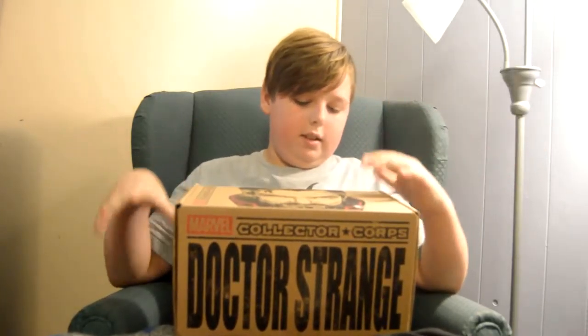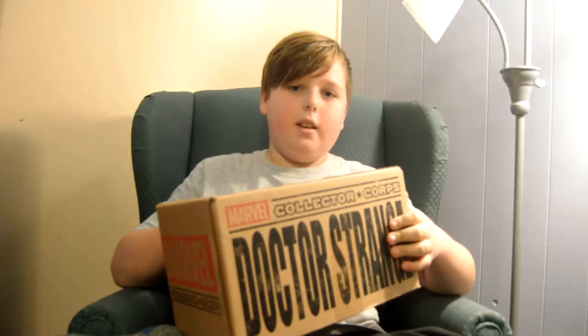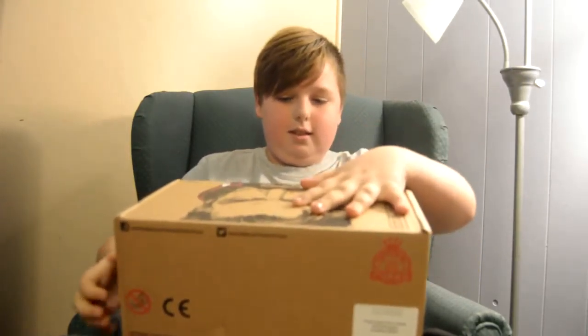Hi! Welcome to Crate and Crate. I'm Quinn, and this is the Marvel Collector Corps Crate. This is the Doctor Strange one. I personally don't know anything about Doctor Strange. So let's open this.